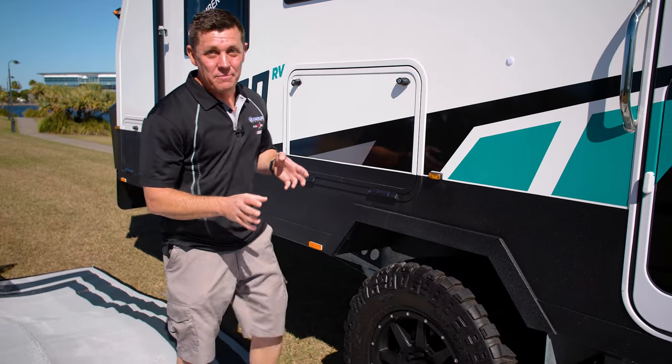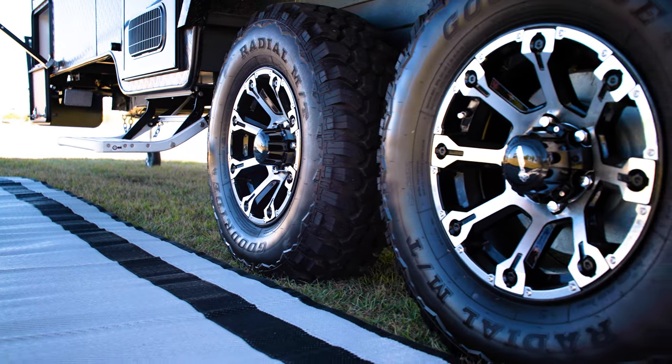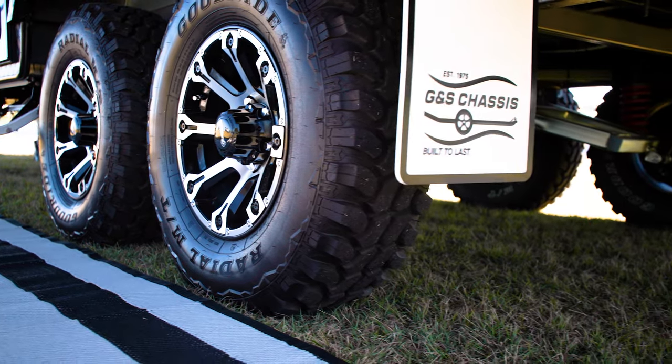JC here. Today we're going to talk about the very important topic of tyre pressures. Tyre pressures do vary whether it's a single or a tandem axle, and whether you're on the bitumen, the corrugations, or the sand.